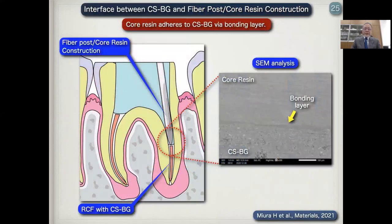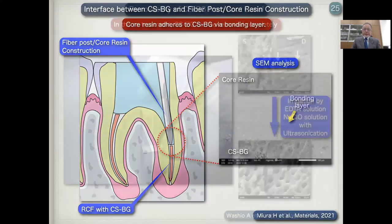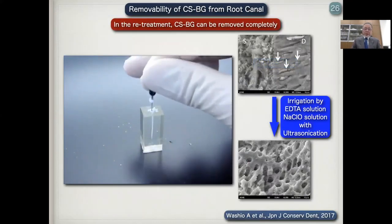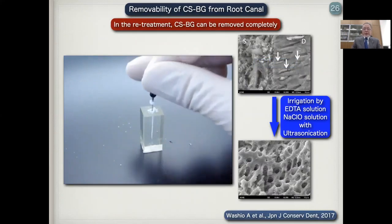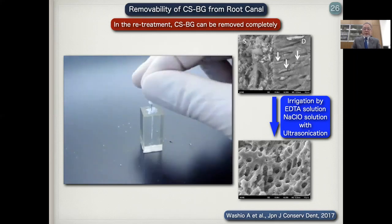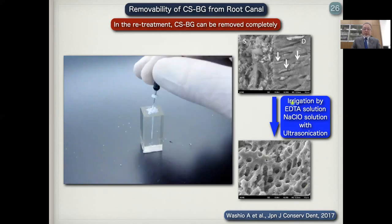We also checked the interface between CSBG and fiber-post core restorations. In the clinic, after root canal obturation, we have to construct the tooth. Analysis indicated that the core restoration adhered to CSBG via a bonding layer. Also, in cases where retreatment is needed, we confirmed that CSBG can be removed from the root canal both mechanically and chemically.